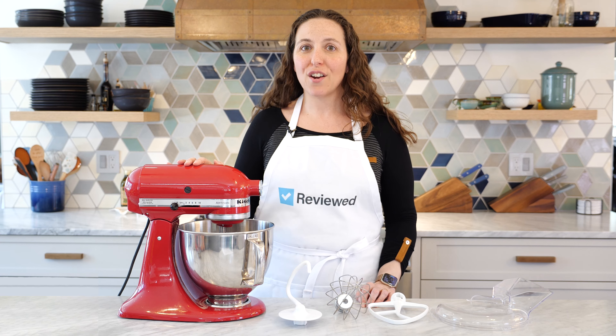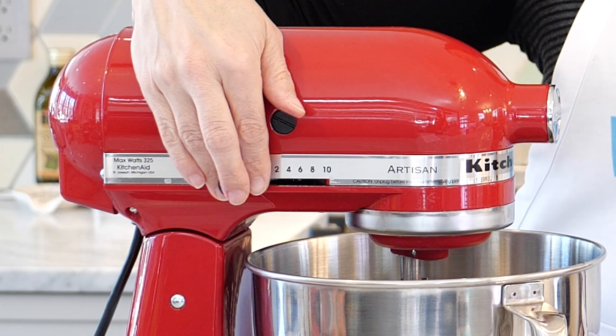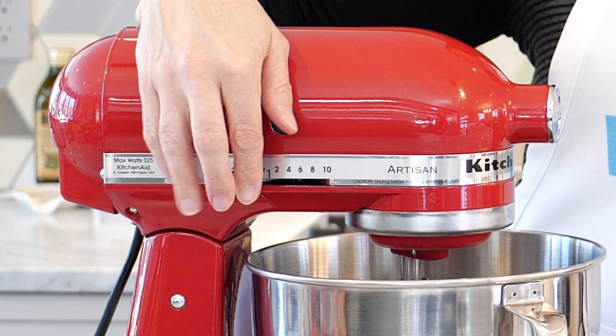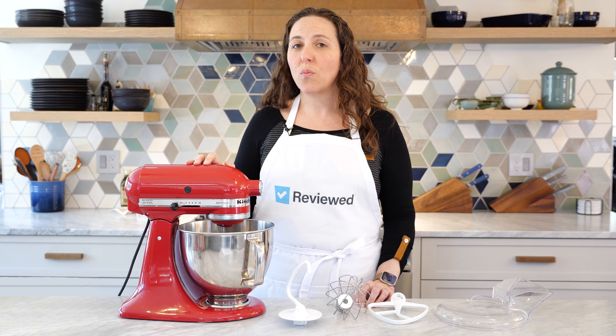For all of its attractions, there are a few things we don't like about this mixer. One is the speed adjustment knob — it's a little hard to use, and the force required makes it easy to push it a little too hard sometimes and start mixing faster than you'd like. It takes a bit of familiarity to get used to adjusting the speed, but the learning curve is something you can deal with for an appliance that's going to be around for such a long time.